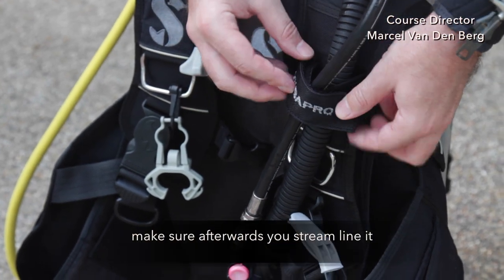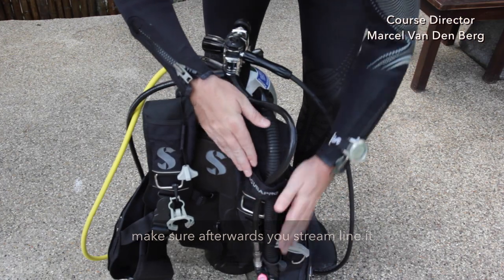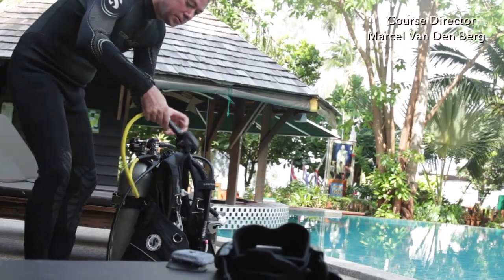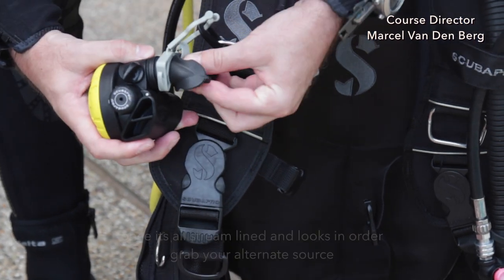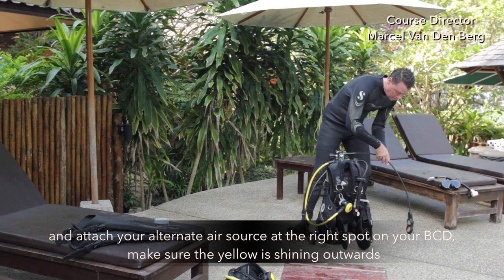Make sure afterwards you streamline it. Once everything looks in order, grab your alternate air source and attach it at the right spot of your BCD. Make sure the yellow is shining outwards.